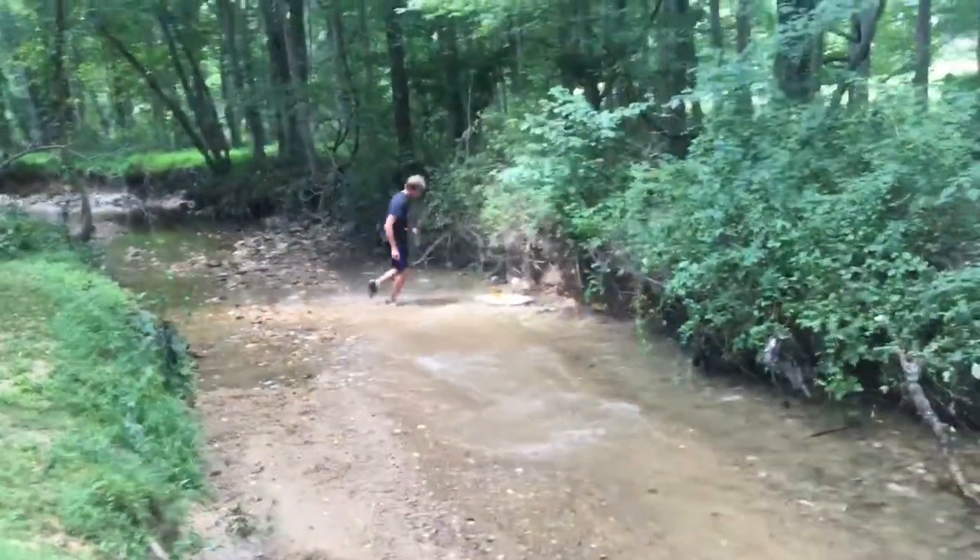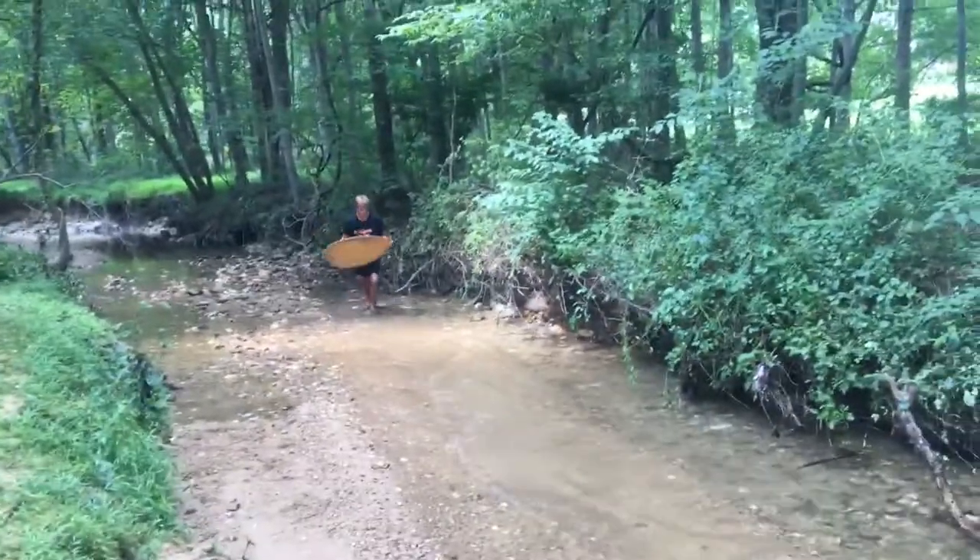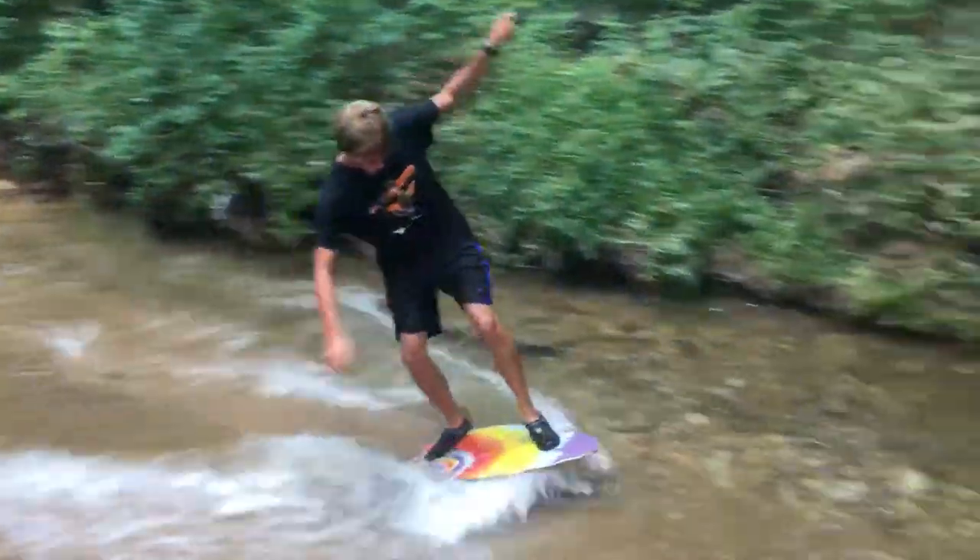Whoa, guys, this is my little brother. He knows, he knows. He made like a little path for it too. Yeah, he's just — he's sensational.